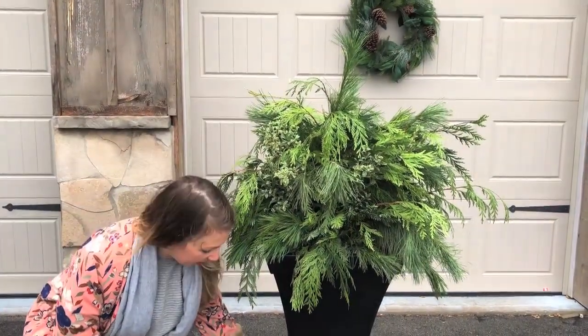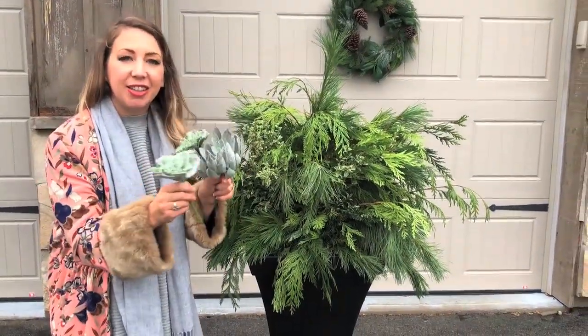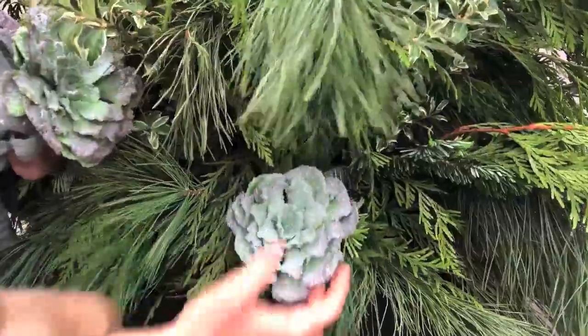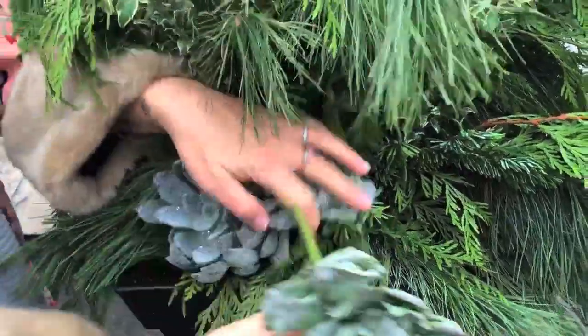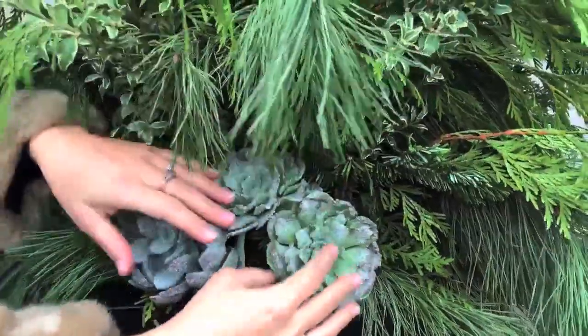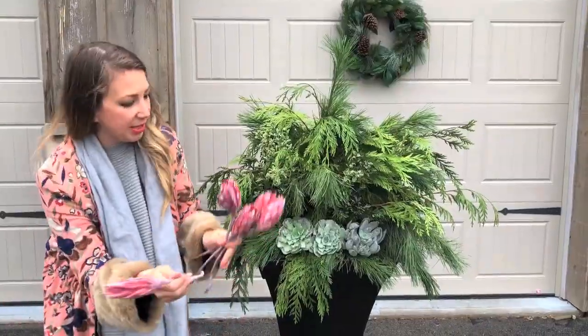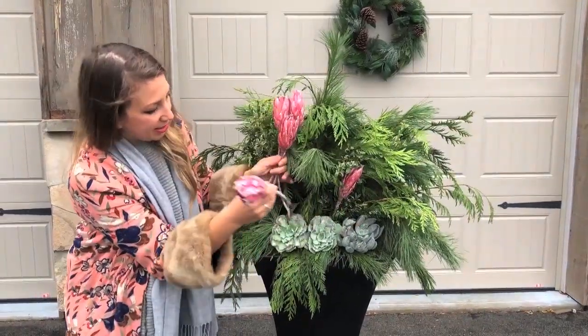Next I'm going to be working on the focal point of our planter — I'm going to be putting in some everlasting succulents and also protea. I'm just pushing them into the soil at the base, and they have a very soft but feminine feel, which I think is great for this holiday. And the protea here, you're just going to push them directly into the soil.